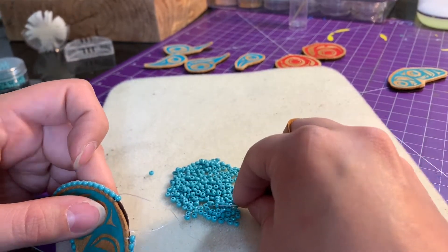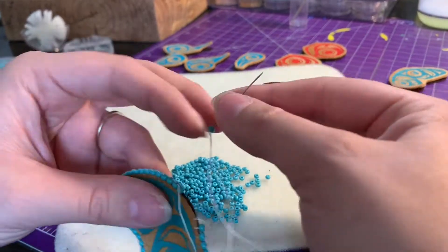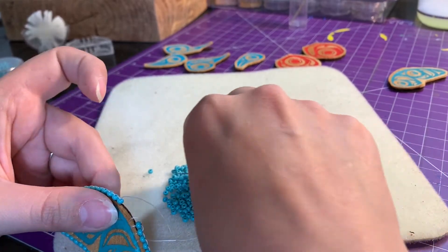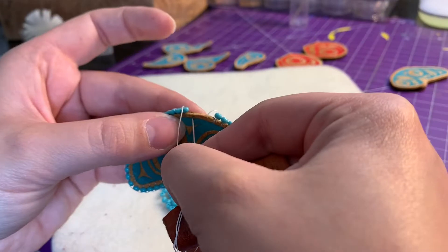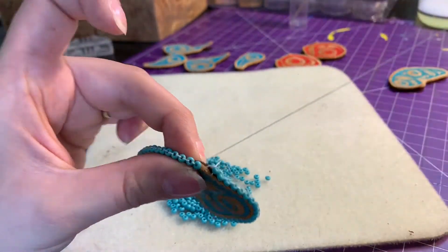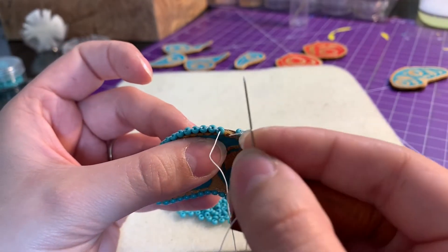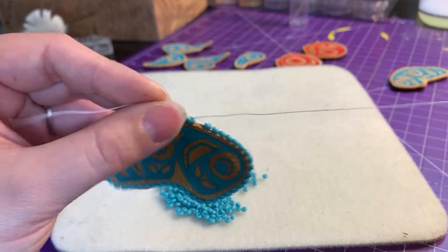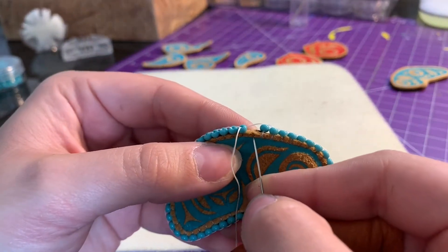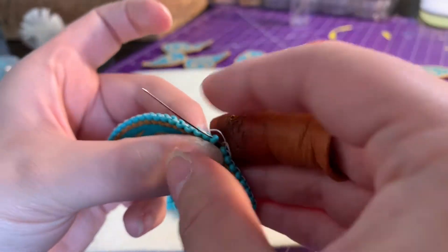I've almost completed the beaded edge all the way around my butterfly wing. When I'm adding the very last bead, I take out the string that I anchored in the back — I just use my needle and pull it so that it's now sticking out through the top of the bead. I have room for one more perfect size bead, so I'll find the right size, slide it down a bit, put my needle through both pieces of leather, pull, and put my needle back through that same bead and secure.